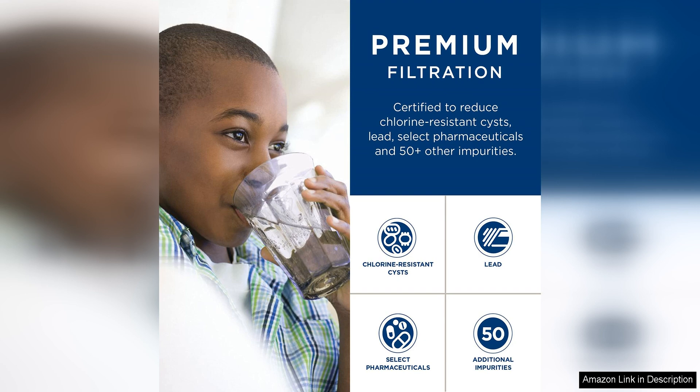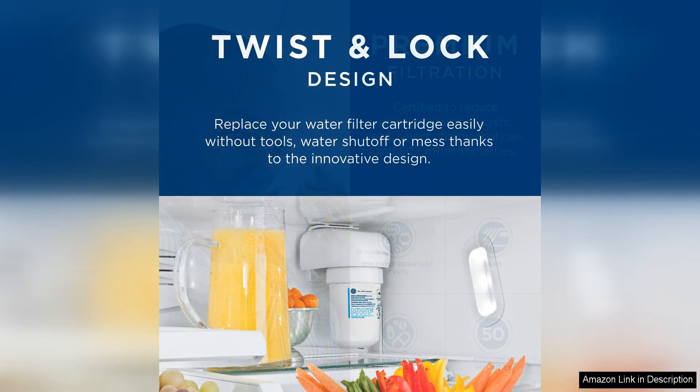In terms of performance, the GMEF Water Filter does an excellent job of improving the taste and quality of your water. Users have reported a noticeable difference in the clarity and flavor of their water after installing this filter, with many noting that it effectively removes unpleasant odors and flavors.